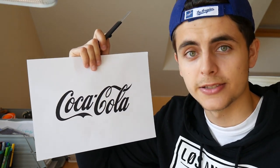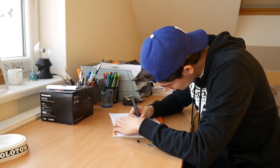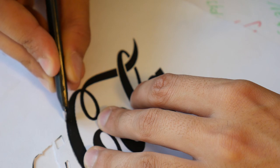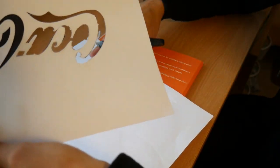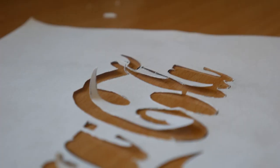Right now we're gonna need a knife and we're gonna cut all these black areas. I highly recommend to choose something more simple than the Coca-Cola logo because this is really a big pain in the ass. Alright guys, our stencil is done. It is not perfect, I have to be very careful, but as I said before, we're gonna fix it later. It's time to get out and paint something.